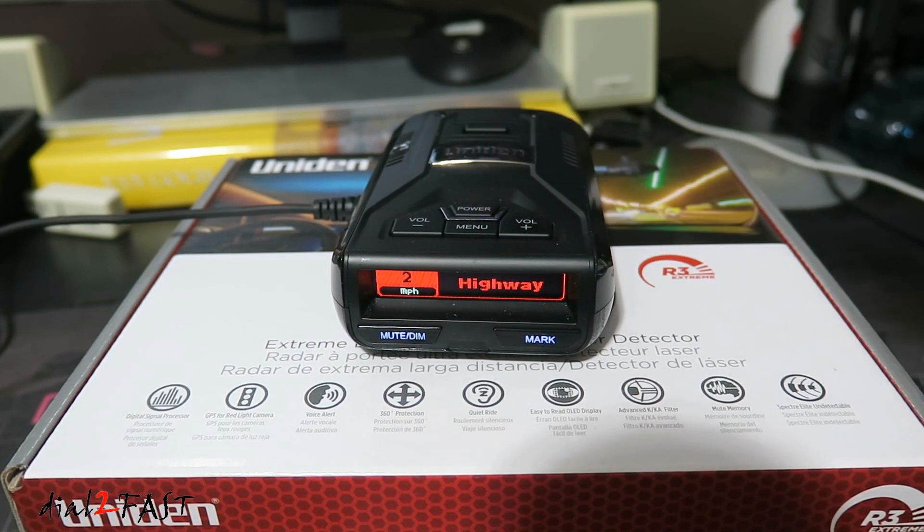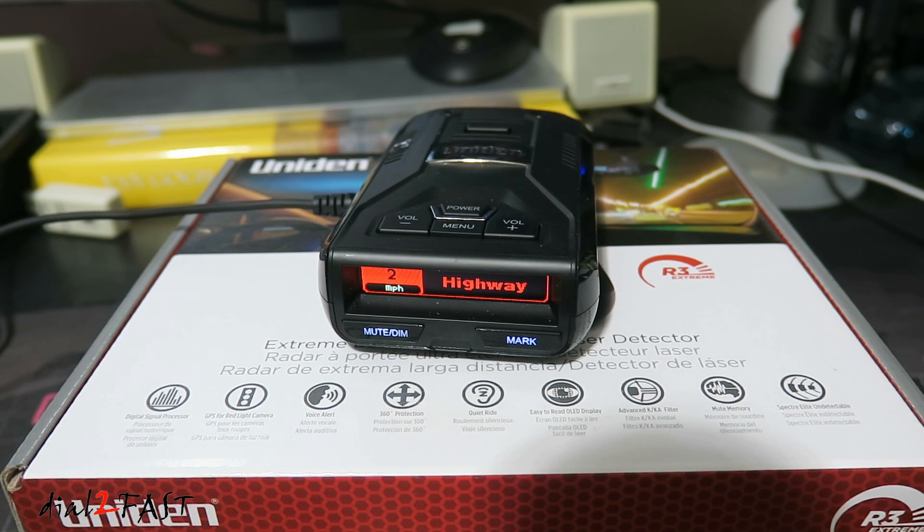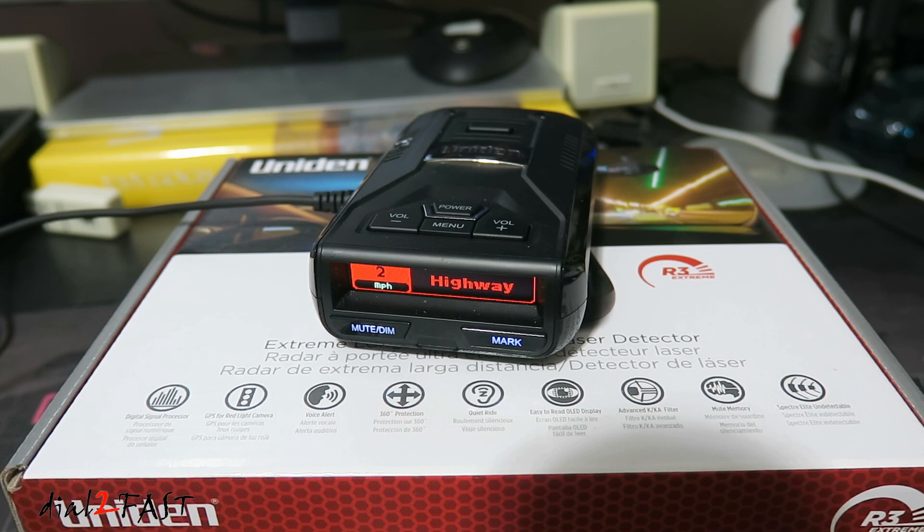And this is how you update the firmware on your Uniden R3 radar detector. I hope you find this video useful. Remember to click the thumbs up and subscribe to my channel. Thank you.